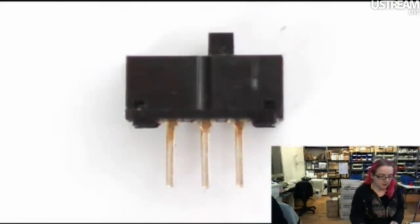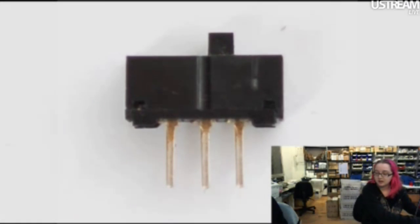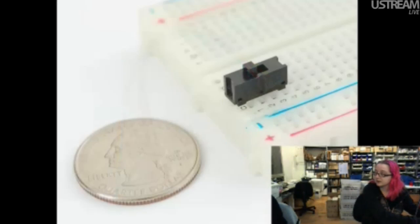Next up, breadboard-friendly switch. This one's pretty simple — it's just a switch. We have buttons and stuff, so we thought maybe people would like some switches. Someone wanted to know: is it only PS2 when it's a keyboard or mouse interface? I don't know any other protocols that use a DIN 6, but there are a lot of different PS2 devices — not just mouse or keyboard. There's magstripe readers, barcode readers, trackpads, though it's most commonly known for keyboards and mice.